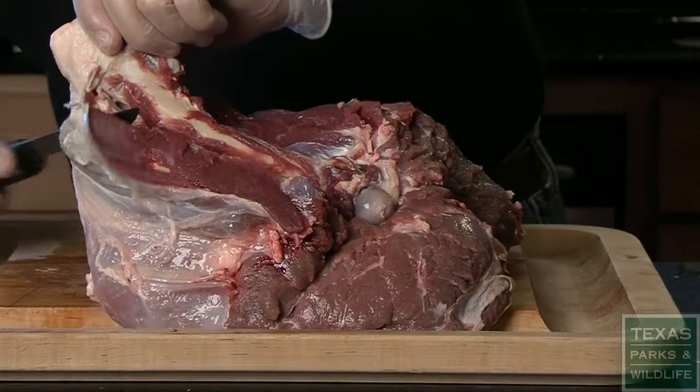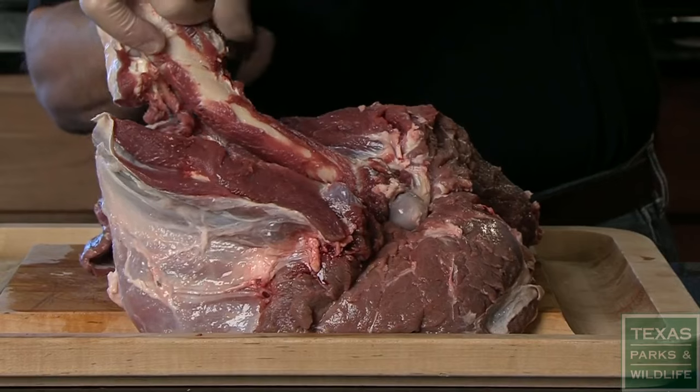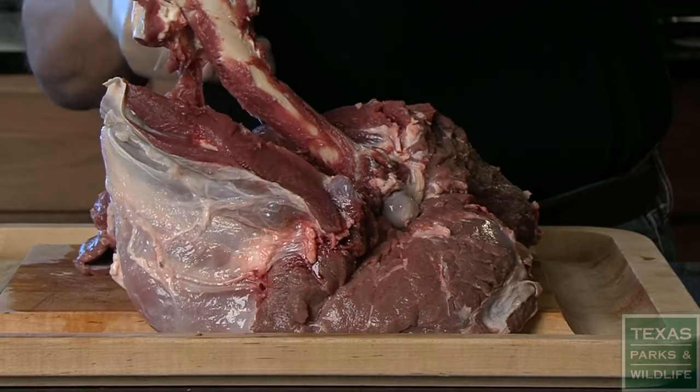Now, holding the kneecap, cut below it and raise the kneecap while cutting along the bone towards the head, detaching any meat on the backside.